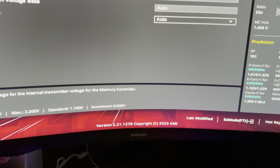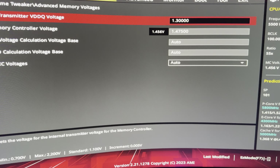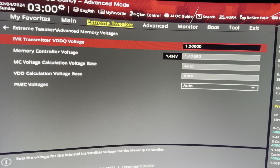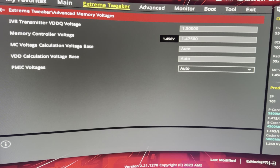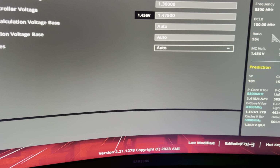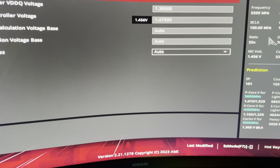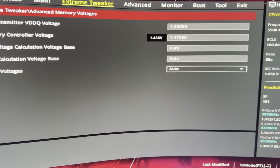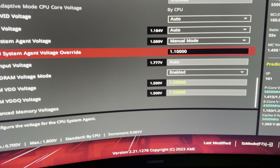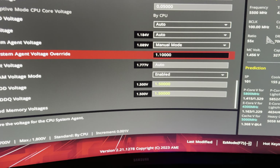TX at 1.3V was more than enough for 7000. I see so many people running 1.45 or 1.4 — no, 1.3 is perfect. If TX is too high it's going to retrain badly and corrupt the training cycle. SA needs to be as high as it needs to be and no higher — set too high will also cause instability. 1.15 is a no-go; 1.1 is perfect.